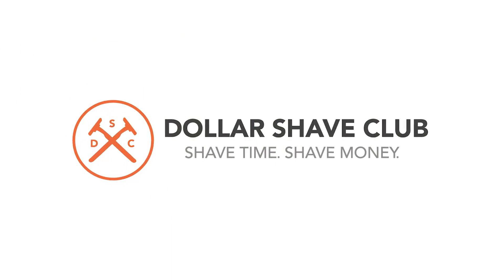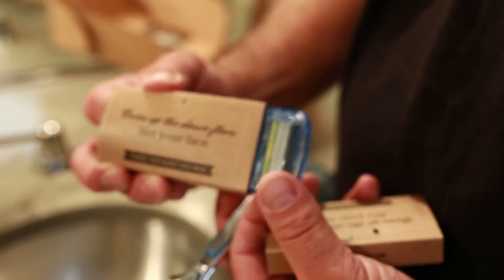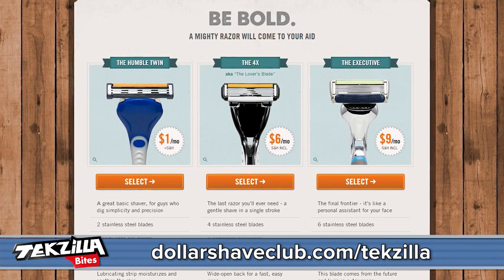Our sponsor, DollarShaveClub.com slash Techzilla, cannot print you a custom razor, but they can send you amazing razors for practically nothing — dollars a month — and they will show up at your doorstep. Never deal with the madness of the supermarket or the ridiculous prices at the drugstore. DollarShaveClub.com slash Techzilla.